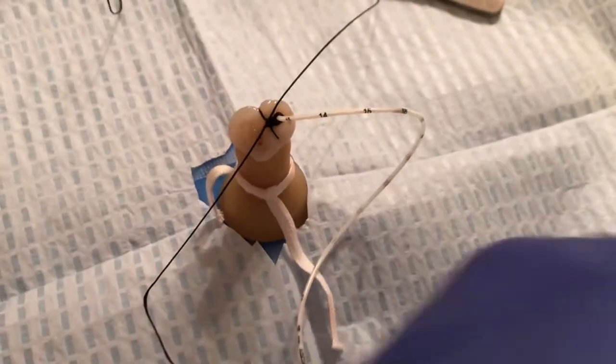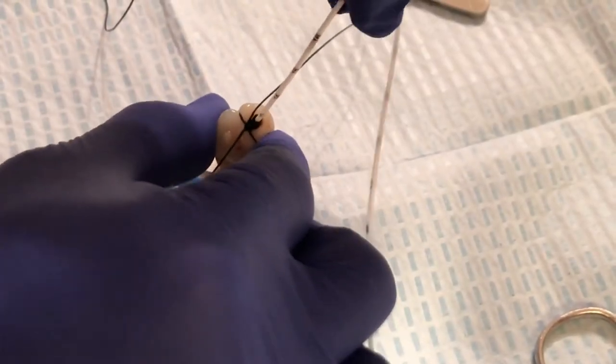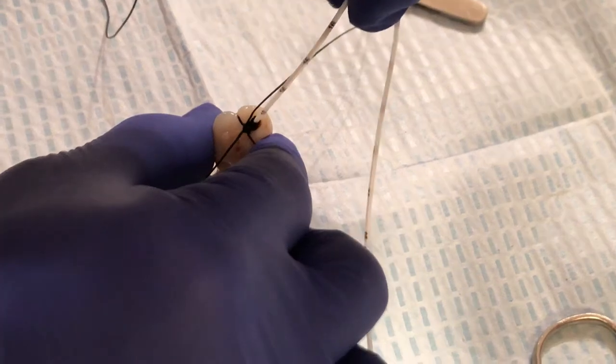Now we want to test the security of the suturing. Give it a really good tug — a good pull — to make sure that the catheter is nicely staying in place.